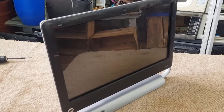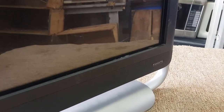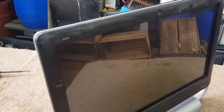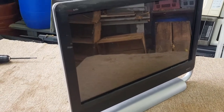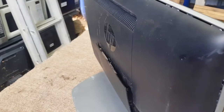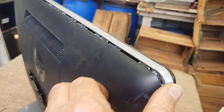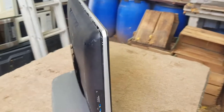Hey guys, Chris at the Ultimate Recycler. What we have here is a HP TouchSmart 520 PC. It came out of the e-waste — it looks like it's been thrown around the back of a ute and it's obviously no good or has issues. So we're gonna scrap it out. I've never seen inside one of these before, never actually used one of these touchscreen ones. So let's pull it apart together.